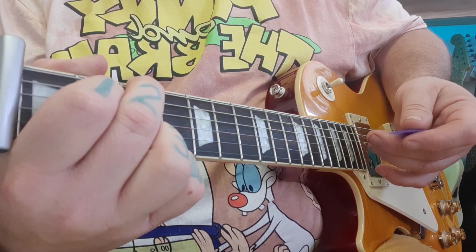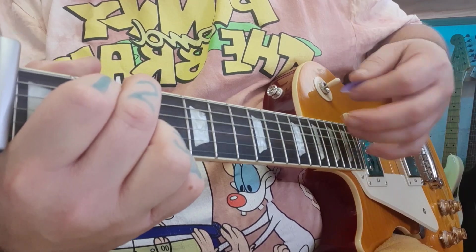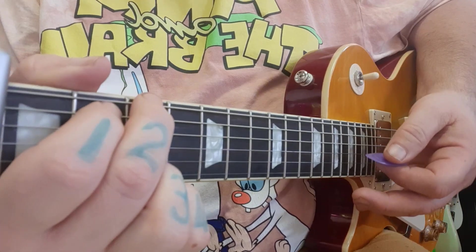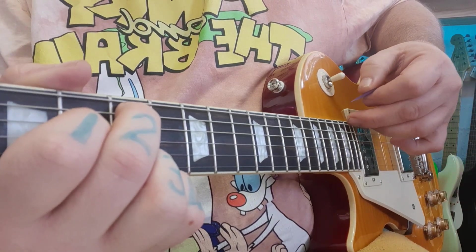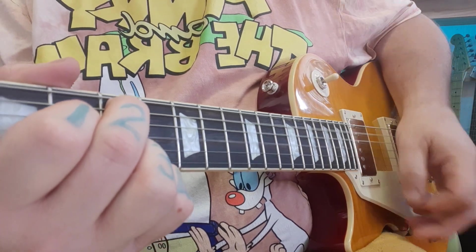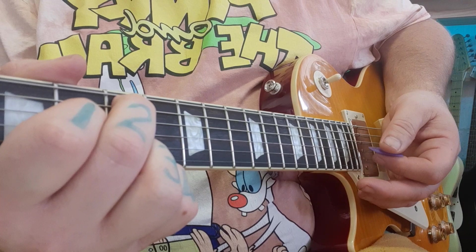On the verse, you're looking at two G's: count 1 and 2 and 3 and 4, then 1 and 2 and 3 and 4 again. Then two C's — remember with the C's, fingers 1 and 2 come down a string. Try your best not to strum the 6th string. That's twice through on the C add 9.